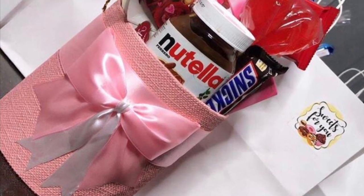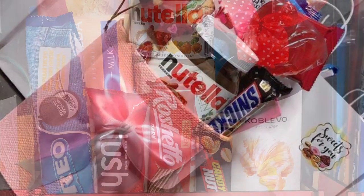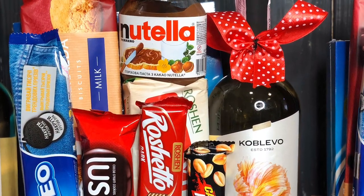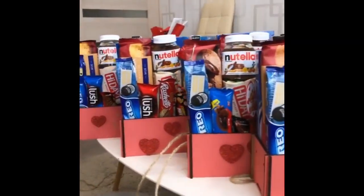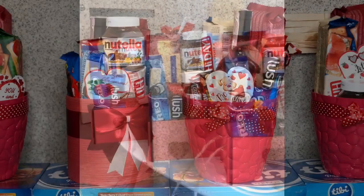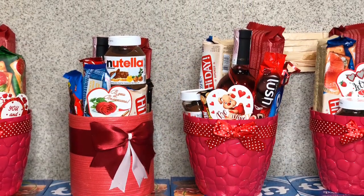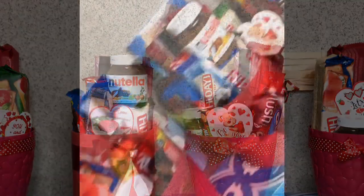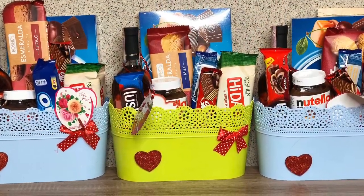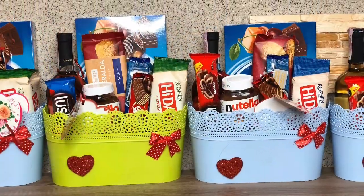I couldn't get the same hamper packs I used last year — the supplier in the market only had two. So I had to improvise: I bought wooden ones from an online store but they only had eight, then found plastic containers but that lady only had three. In the end I bought some baskets and did some crafting to customize them, and they turned out way nicer than I thought. My helper Cats assisted me with that!